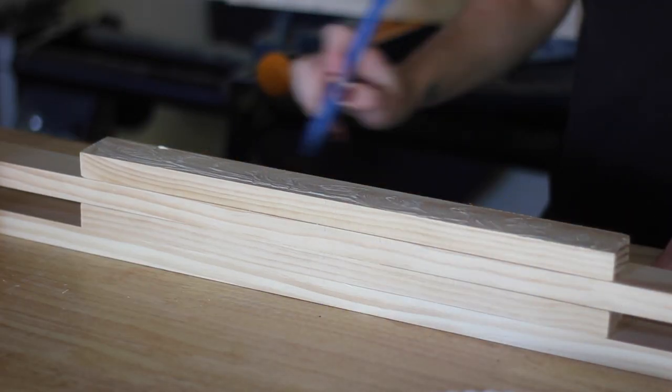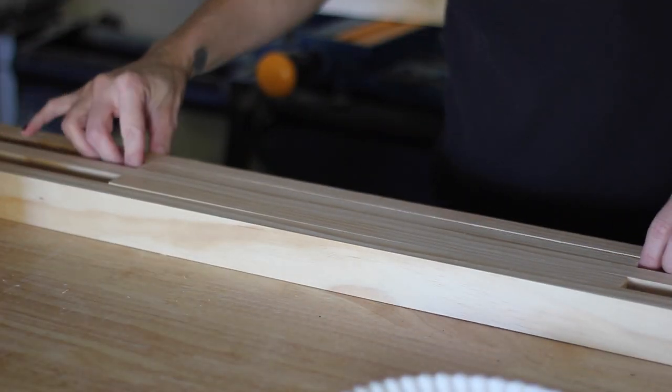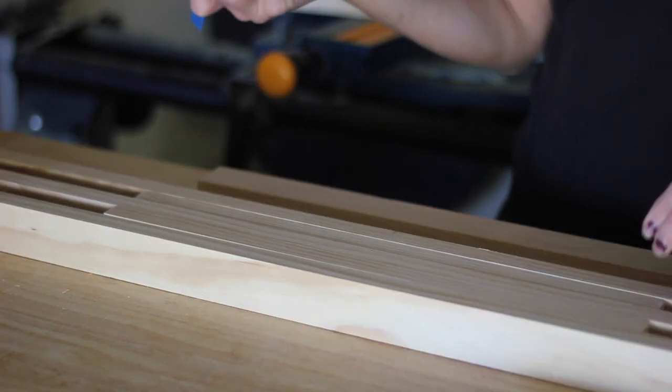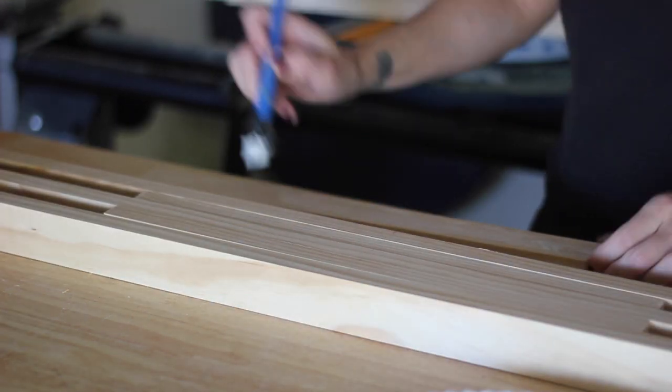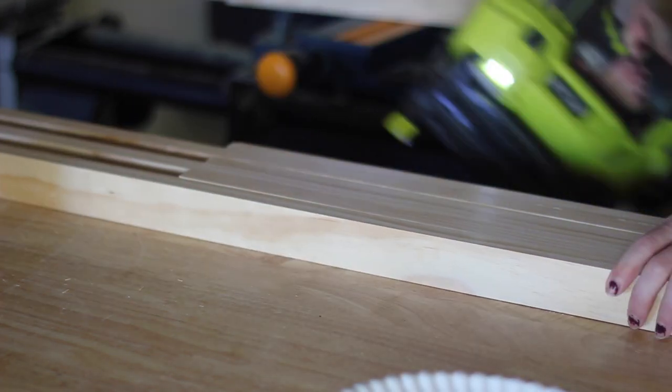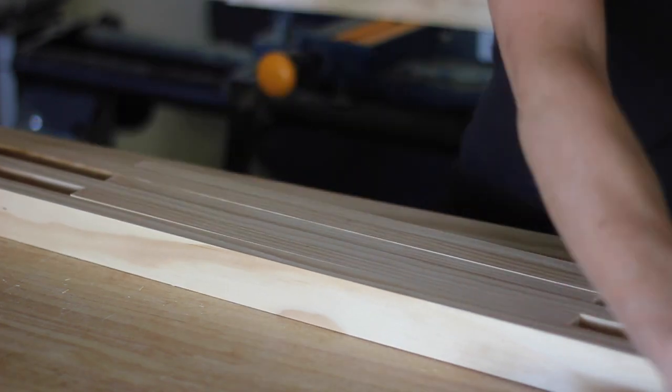I like to apply the glue with a silicone glue brush, which I will link to in the description box below, and then I just wipe the excess glue away with a paper towel as I go along. I repeated this process over and over again until each of the slats had been glued and nailed together.